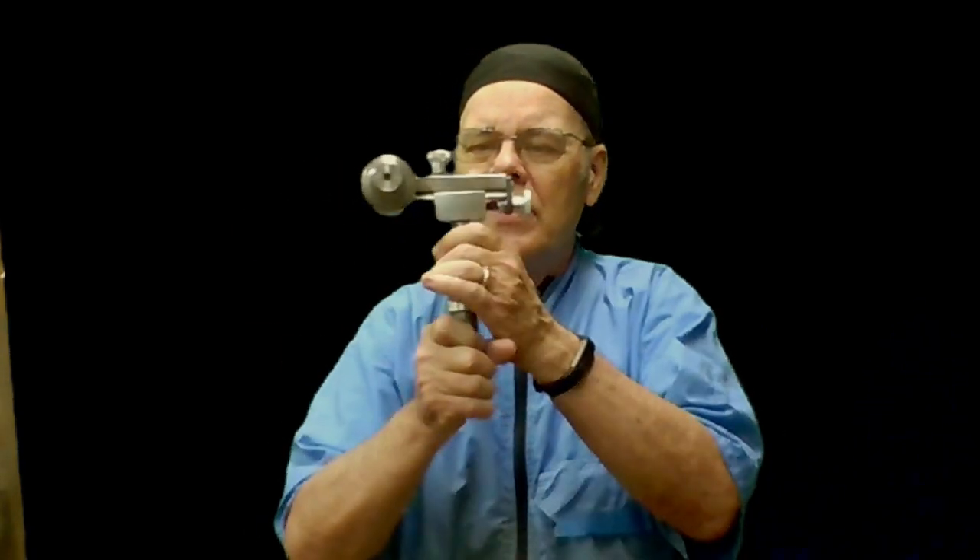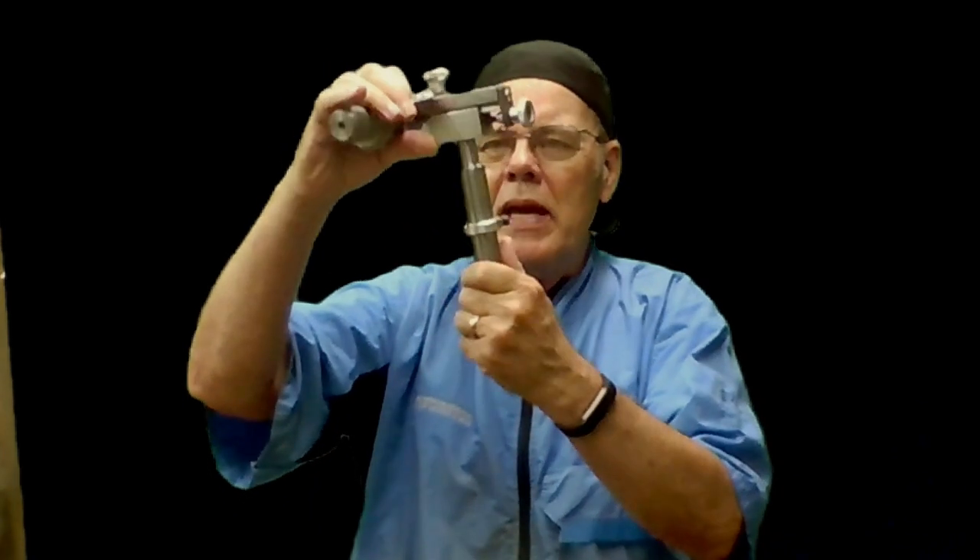Hi y'all, welcome to my shop. I've got a tip today for you folks that use a threading jig other than the Baxter jig — one like this that mounts on your banjo.